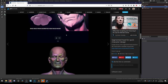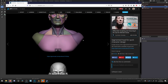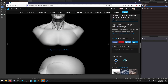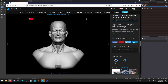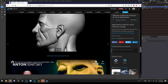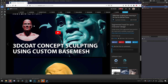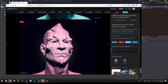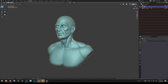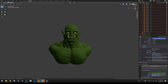He created this base mesh with 3D Coat. Basically you can buy it and import it to Blender and use it as a base mesh. He has some really nice tutorials on how you can convert this base mesh on different faces. It's really fun to work with. So here I have it in Blender and I just made this little orc from that.